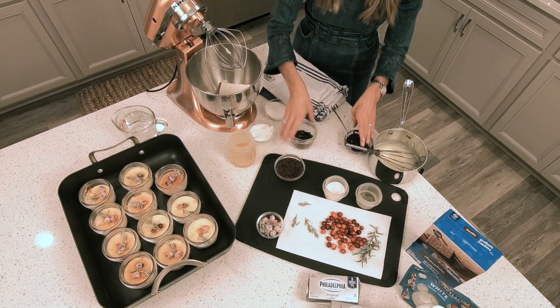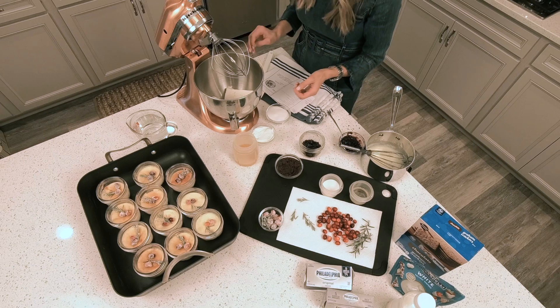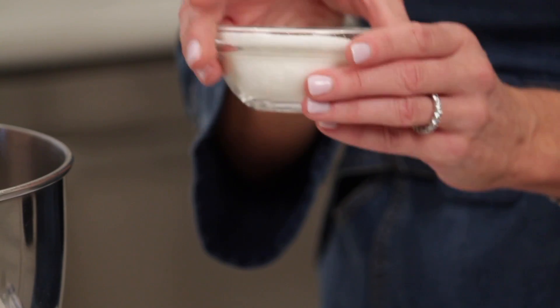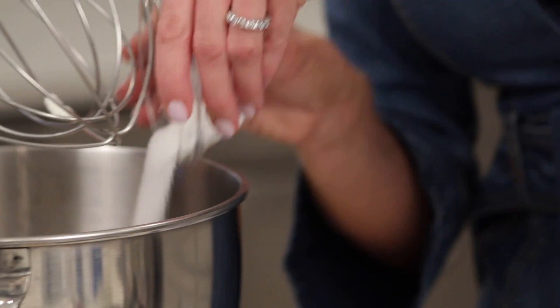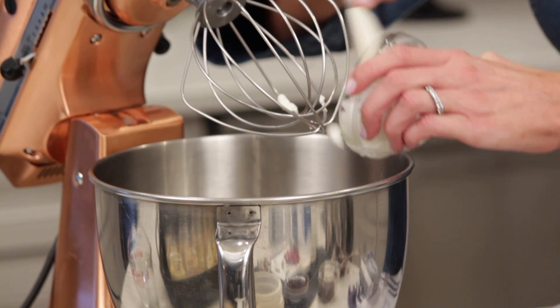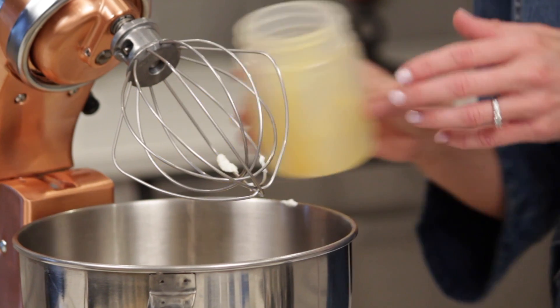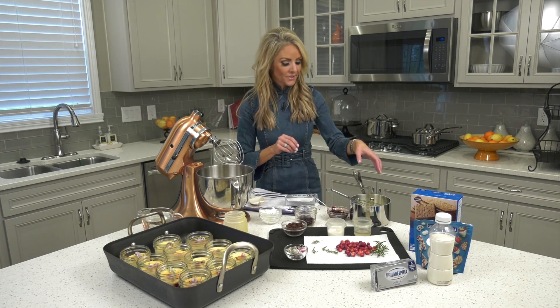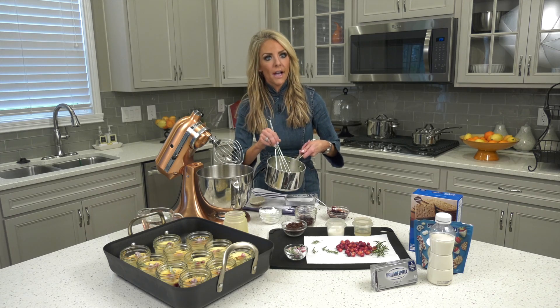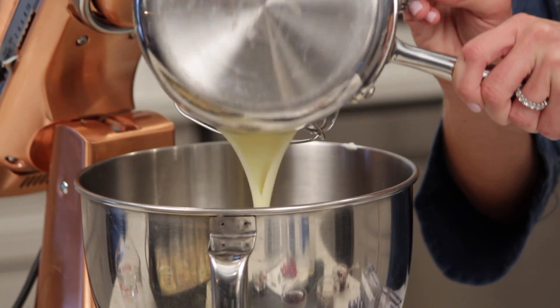For your cream cheese filling, all you need is one and a half bricks of cream cheese, a half cup of sugar, a half cup of sour cream — which gives the cheesecake a light, fluffy feel — two eggs with a tablespoon of vanilla. And then the pièce de résistance: three ounces of white chocolate melted into a quarter cup of heavy cream. And that is it.